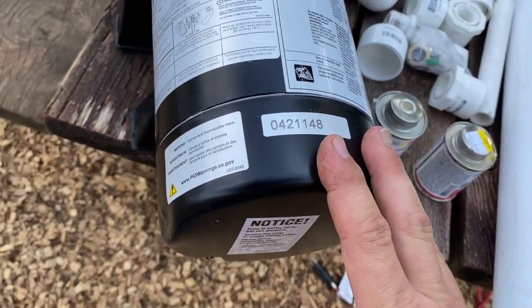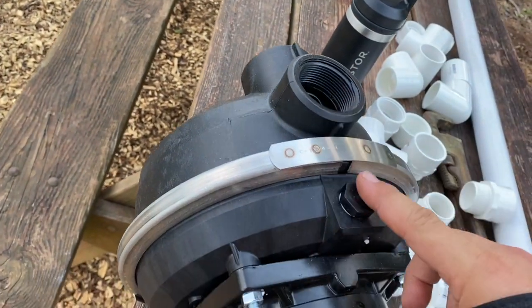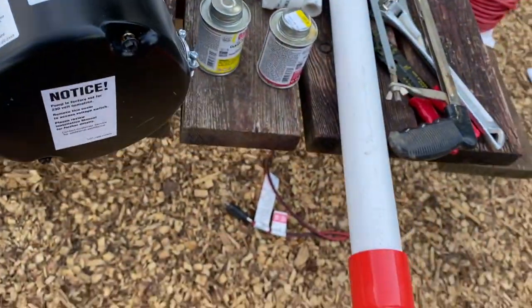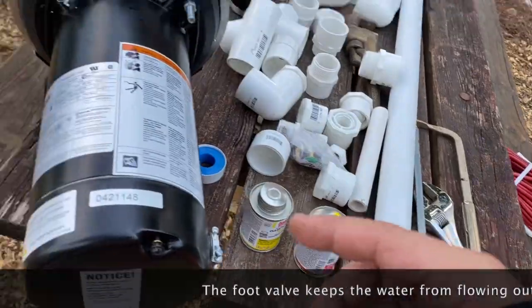This is configured for 220. I'm going to run 220 and plumb this up. This is the intake, this is the exit, this is the fill hole — you fill this up first with water before you turn it on. So I'm going to put a foot valve into the water about two feet. It's three feet at the wall there, two feet in, come up and in.